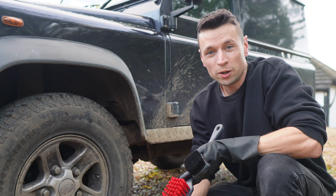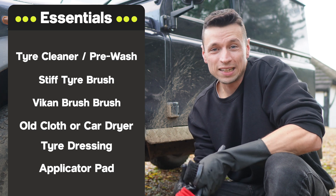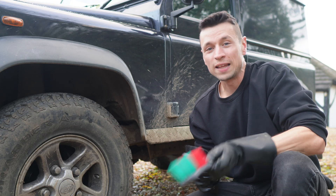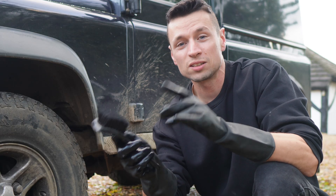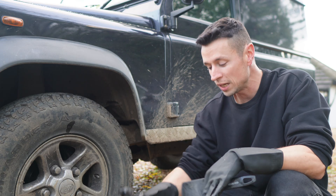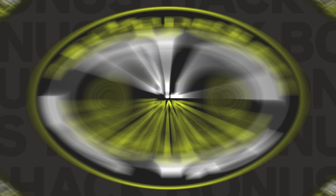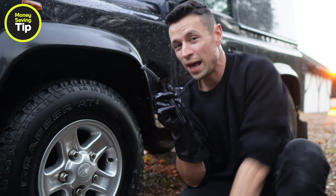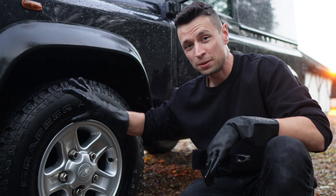Believe it or not, it doesn't actually take a lot of products to get these tyres looking new. As part of the cleaning process we ideally need to use one of these brushes. I use two because I like to get to the backs of the tyres, and that's where this Vican brush comes in handy. This other one is a tyre brush — medium stiffness, doesn't give you any kickback when you're scrubbing. It's a combination of using the tyre cleaner and one of these brushes that's going to get you the right results. Alternatively, if you don't have access to one of these brushes, there is a cheap and cheerful hack where you can use a fingernail brush.